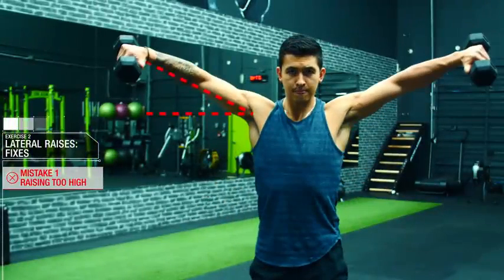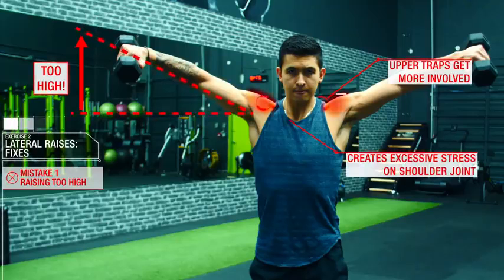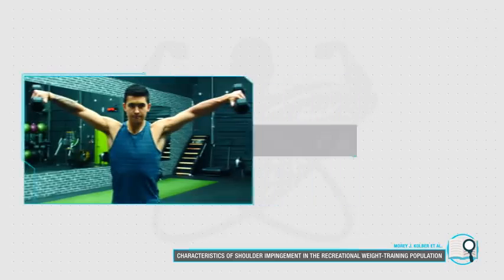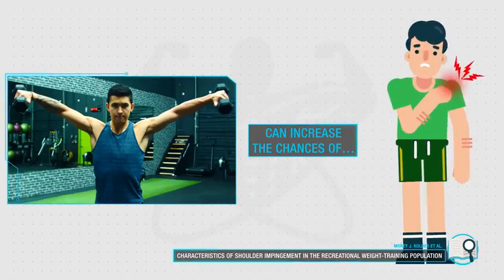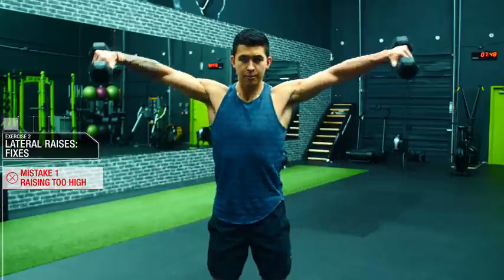The first mistake is raising the weight too high. Not only does this invite your upper traps to start taking over the movement, but it also creates excessive stress on the shoulder joint. In fact, a 2014 paper from the Journal of Strength and Conditioning Research found a significant positive association between performing lateral raises above shoulder height and shoulder impingement in a group of trained subjects.